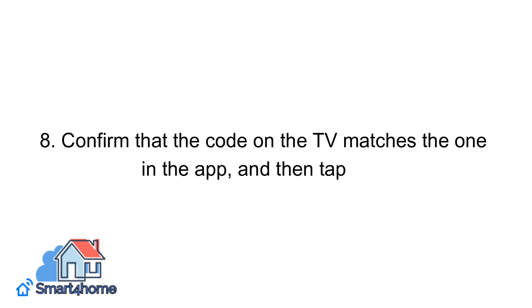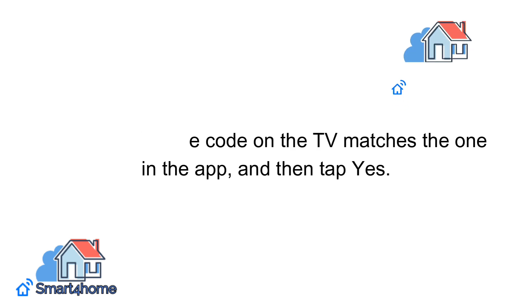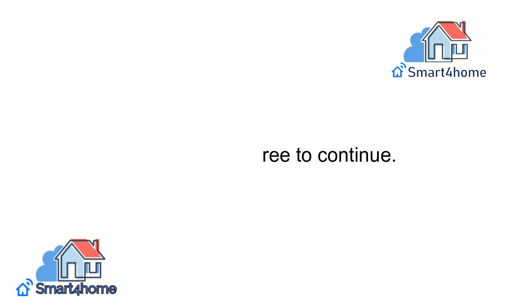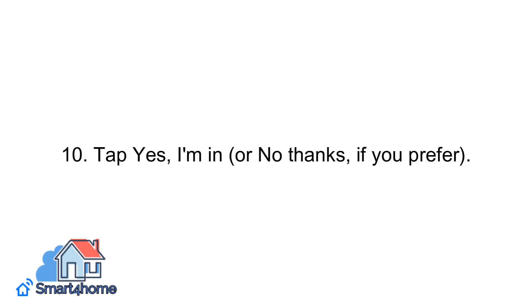Step eight: confirm that the code on the TV matches the one in the app, and then tap Yes. Step nine: choose I Agree to continue. Step ten: tap Yes, I'm In, or No Thanks, if you prefer.